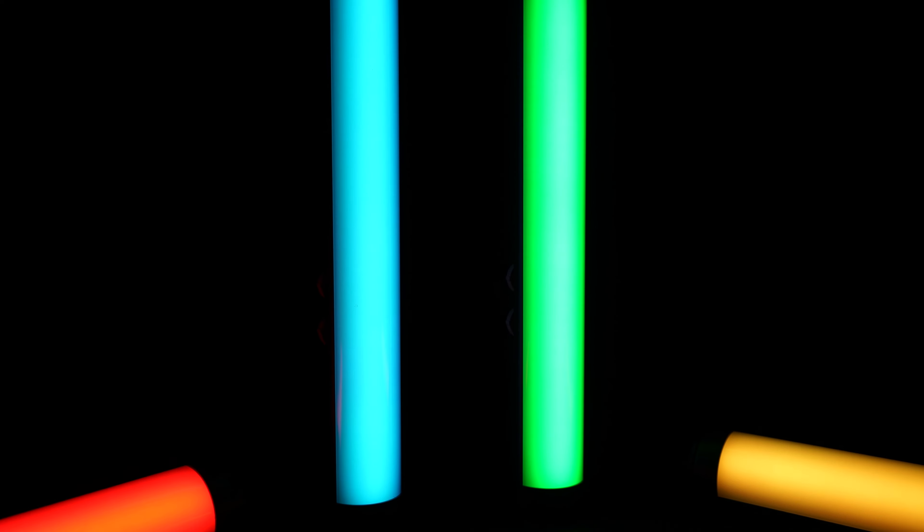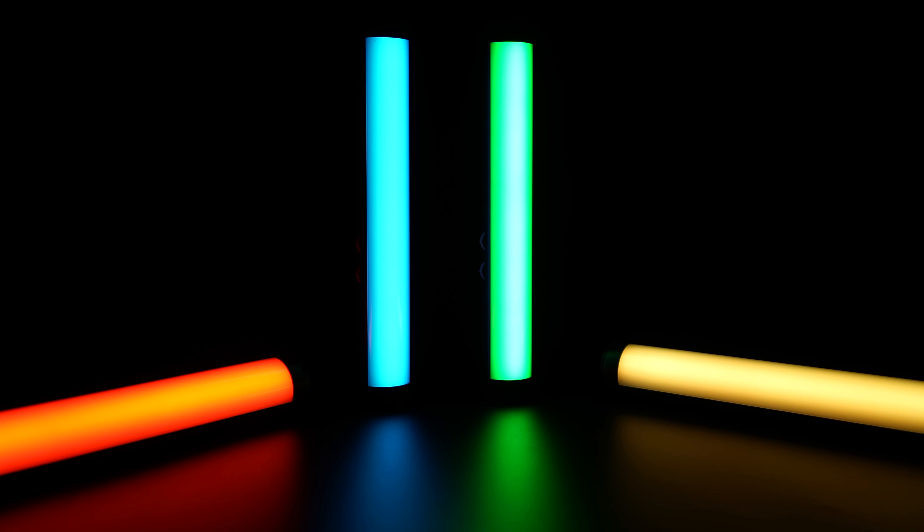Easy Onion Tube Lights are elegant, small, and compact. It's a flexible design with incredible features. It's a great, affordable RGB light for creative lighting setups in videography, but it can also easily be used if you are a fashion photographer looking to spice up your image, or for vlogging.